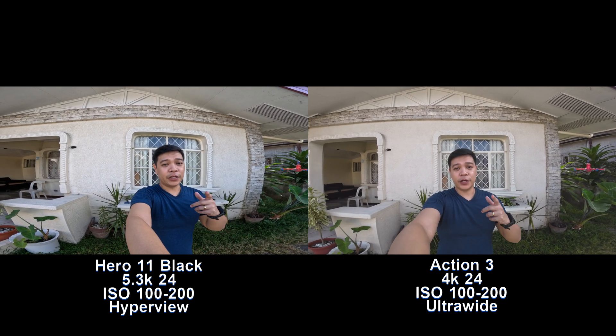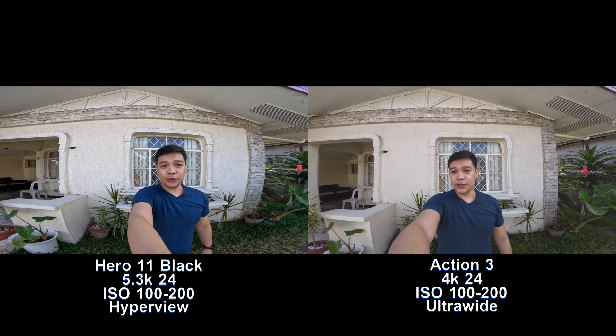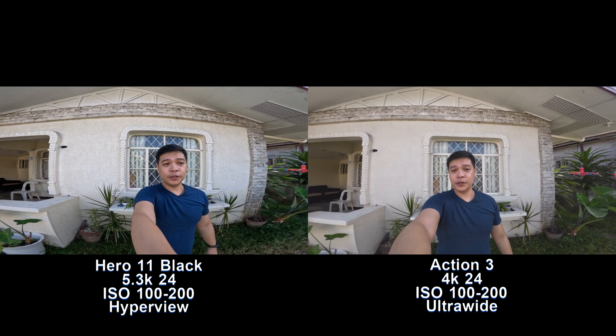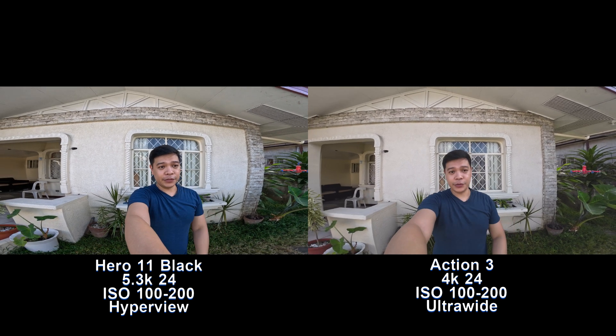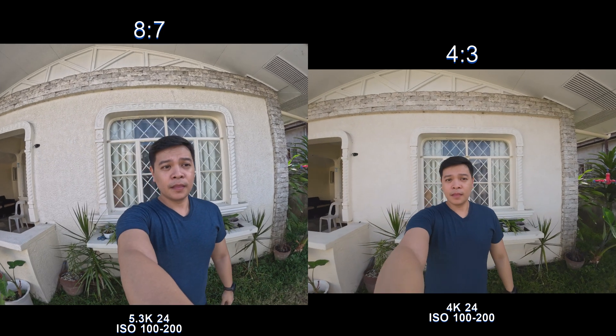By the way, for GoPro I had to jump to 5.3K to be able to use HyperView mode, so this is 5.3K at 24 frames per second.